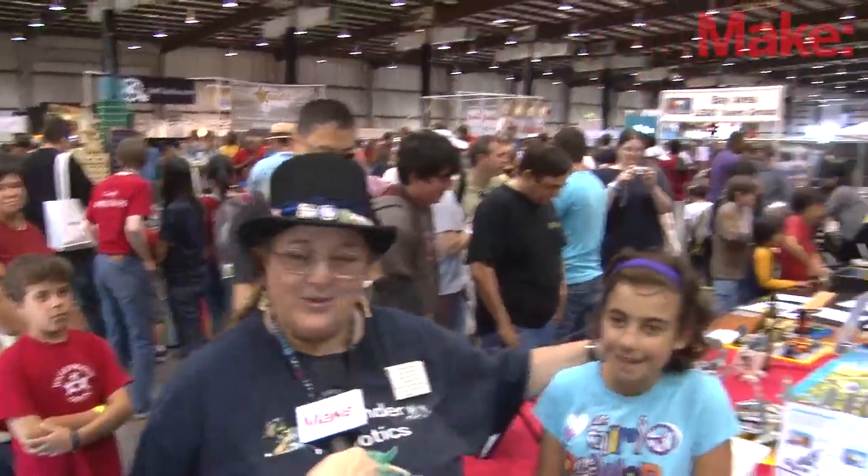I've got three different programs over here. I've got some little ones that we do over here. This is one of my students, Olivia right here.